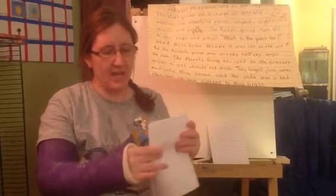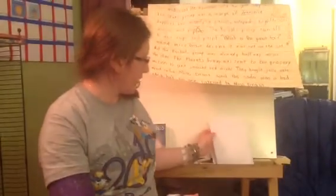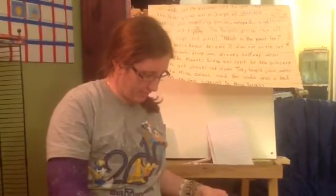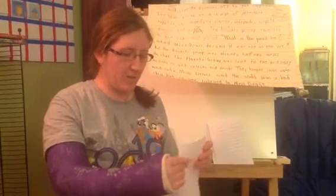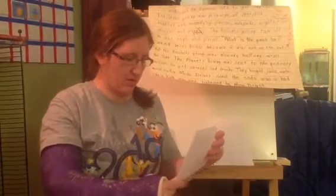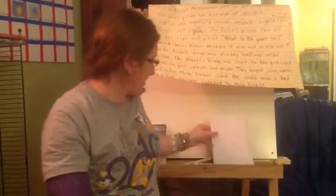And I'm going to take this next page and I'm going to do the same thing. I'm going to fold it in half and lay the writing on the top. And I'm going to do the same thing with the next page and put the writing on top.